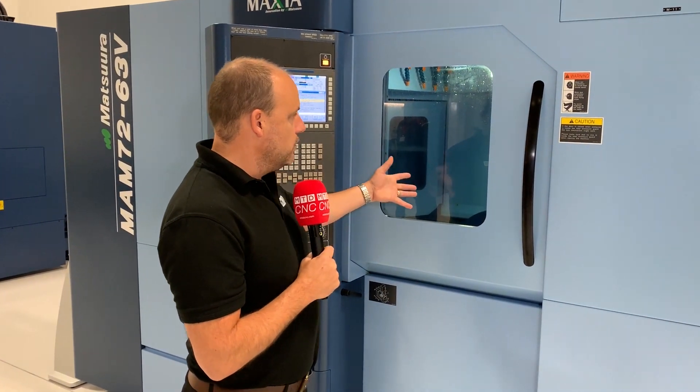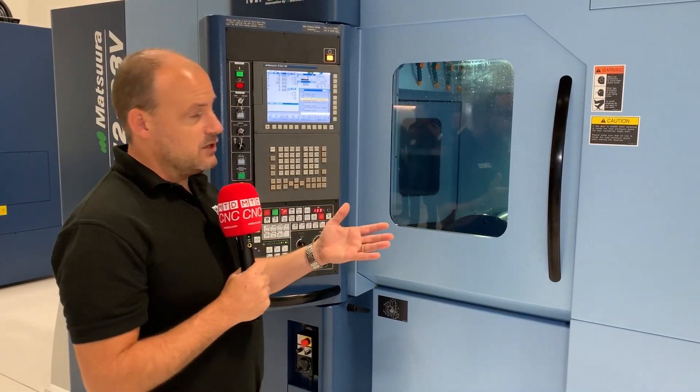Now, this is a machine you might look at and go, that's not for me. Well, if you're machining larger components — and don't just think of it as machining big components like this — how about having a cube on here with multiple components so you can machine lots of different components with different faces? That's the option open to you here with this Matsura 5-axis solution.